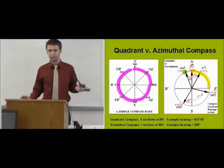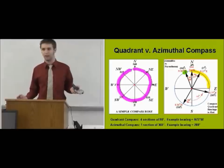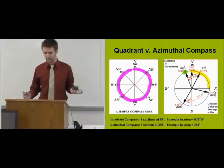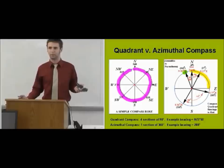It really just comes down to preference. I like to use a quadrant compass because it's more old school. If I'm trying to tell someone where I am, I usually say I'm north 20 east of you — I don't say I'm 340 or something like that. But it's a personal preference thing. The azimuthal compass is generally more internationally used.